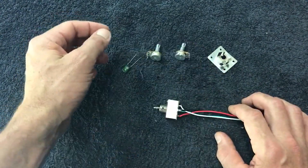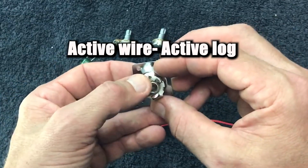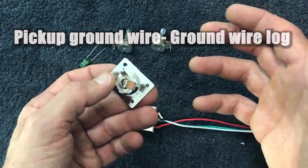Essentially, that current travels along the hot wire, which is a shielded wire on the pickup. And if we plugged the active wire into the active lug on our input jack, and the ground wire from our pickup to the ground wire lug on our input jack, we'd essentially have sound.